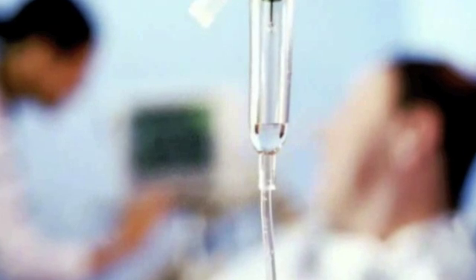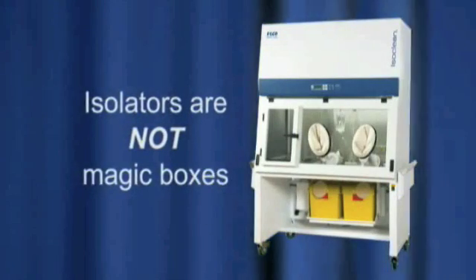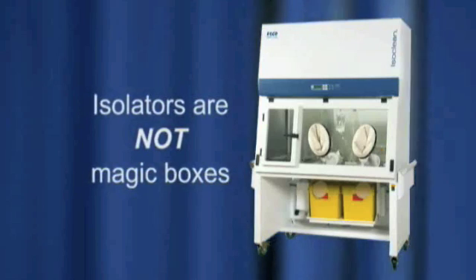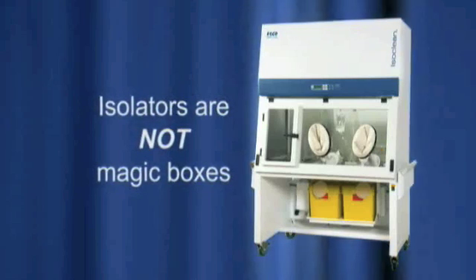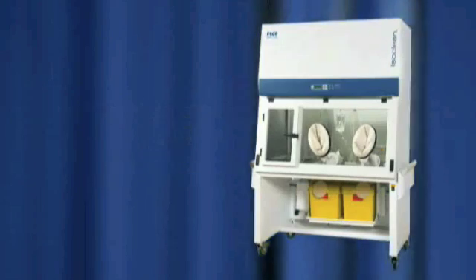Contaminated compounded sterile products can cause negative outcomes for patients, such as fever, infection, and possibly death. Remember, isolators are not magic boxes that eliminate the need for proper aseptic techniques. They are simply contamination control tools intended to augment well-executed operations.